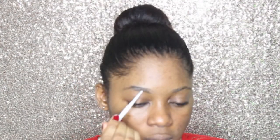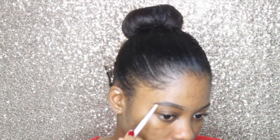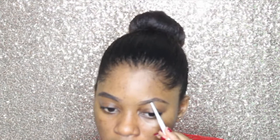Now for my brows I'm using the Colourpop Brow Pencil in brunette and I'm just going to use that to outline my brows, following my natural brow shape. I'm doing the same thing to the other side and filling it in with the pencil as well.